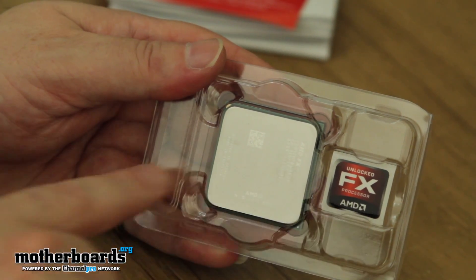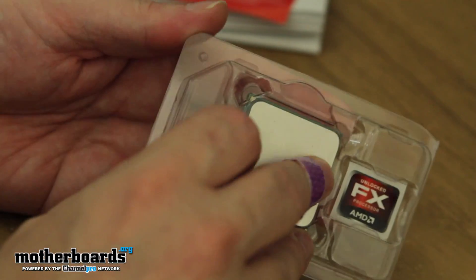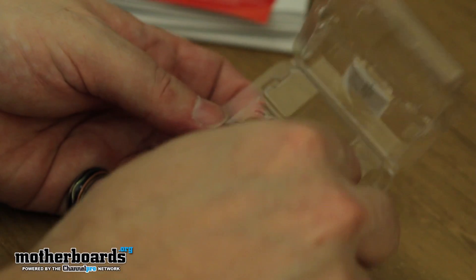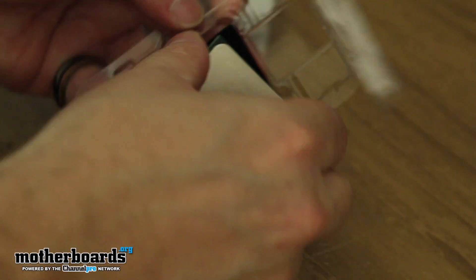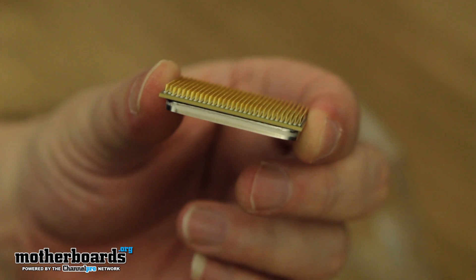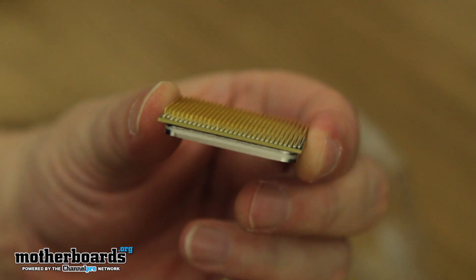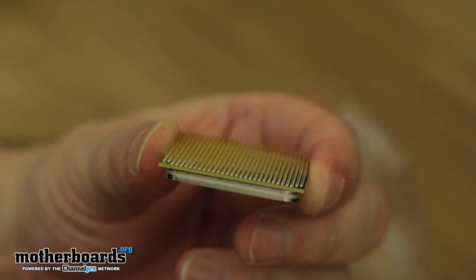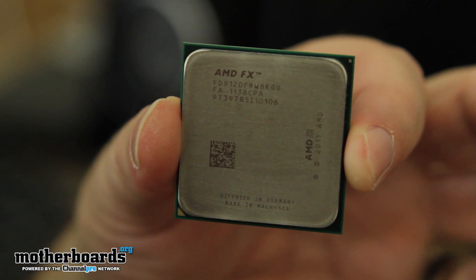You also get the FX AMD logo here. Now, this is something I really wish AMD would change — I'm not too fond of the pins because they can get bent. Here are all the pins. If you looked at an Intel CPU there'd be no pins; all the pins are actually mounted on the motherboard for them. Here's the CPU itself — here's a nice close-up of it.